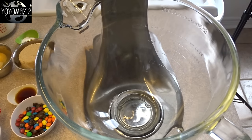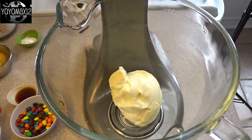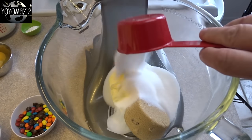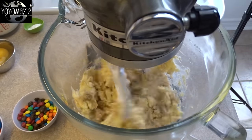Hello everyone! Starting off with a large mixing bowl and one cup of butter that's at room temperature. Adding to that one half cup of packed brown sugar and one half cup of regular white granulated sugar. You're going to cream the sugars and butter together until it's light and fluffy.